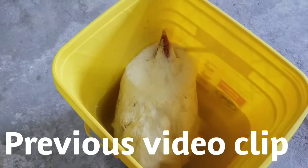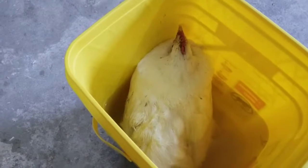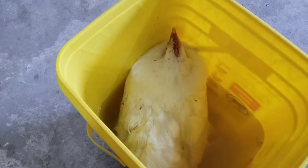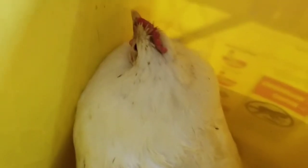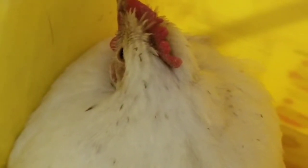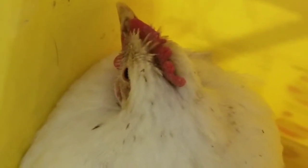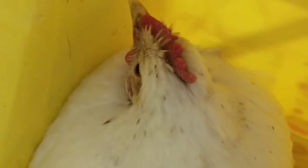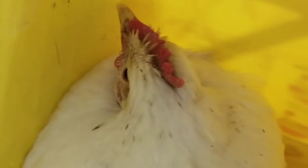Another problem I noticed while sitting here with her is that she has some kind of lice. Let me zoom into her head — I can see them popping in and out. See those little specks? You can see them moving. She definitely has lice, and I'm guessing the whole flock has it since it probably spreads very easily. So this is the next thing we need to address.